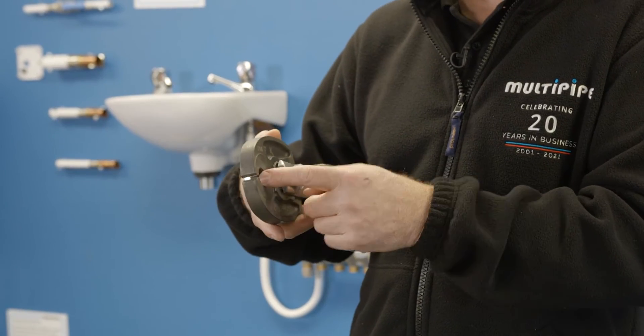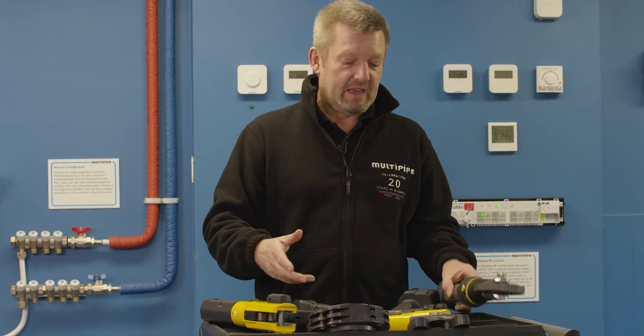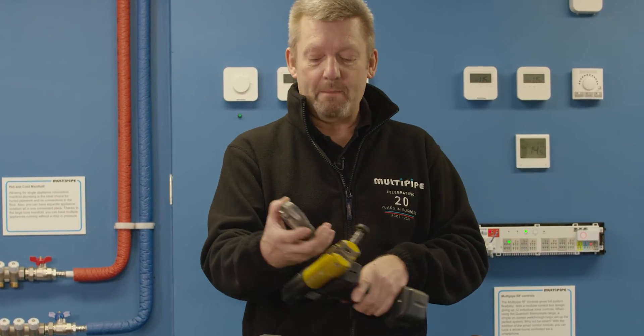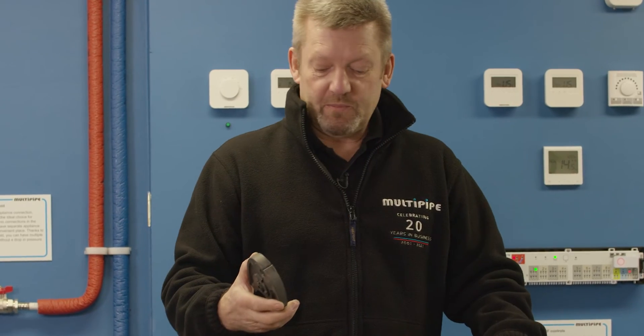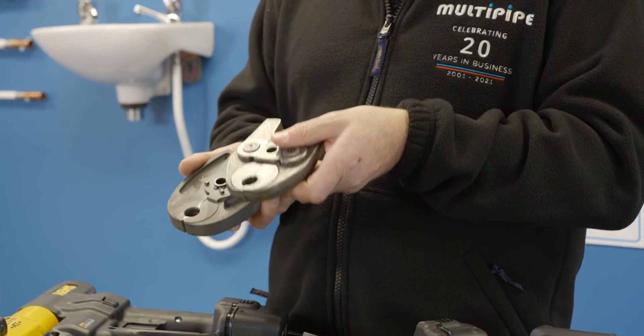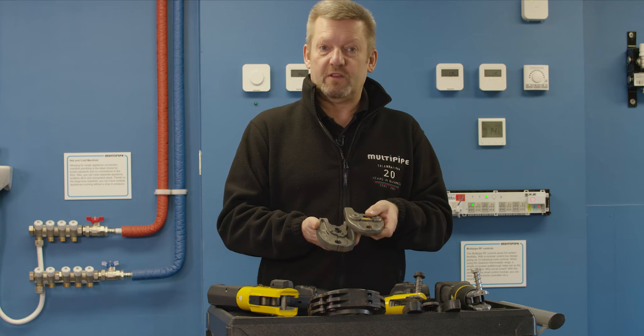Now on this U-Profile, which all of these guns will work with, they're not all cross compatible. And you'll clearly see — if I use the 16mm one out of the Mini, you can clearly see the difference. The particular jaw of this one is different to this one here. So it's important that you choose not only the right tooling, but the right jaws to work with the product you're working with.